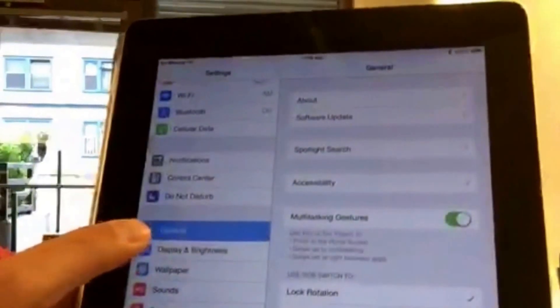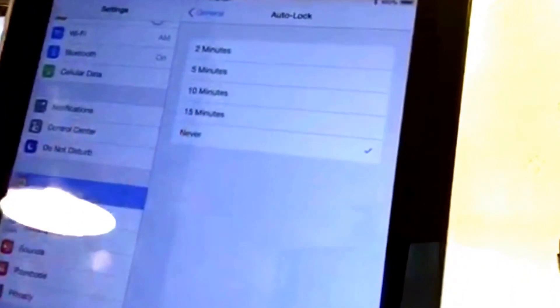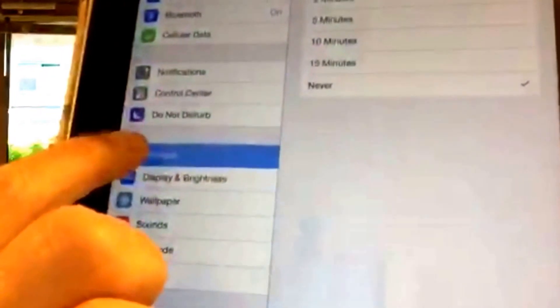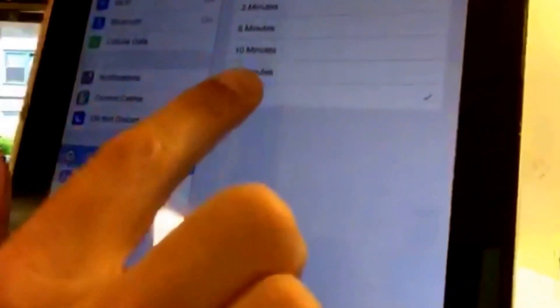So you just go to General, go to your General settings, and you go down to where it says Auto Lock. Auto Lock — and then you turn it to Never.